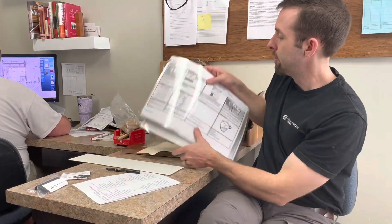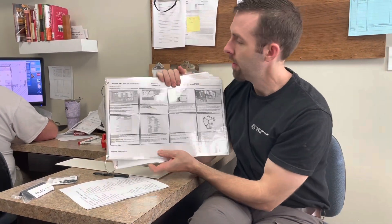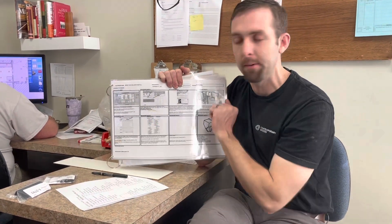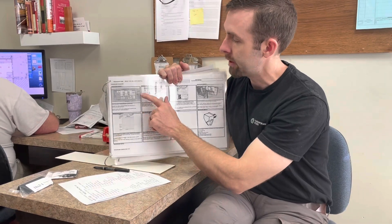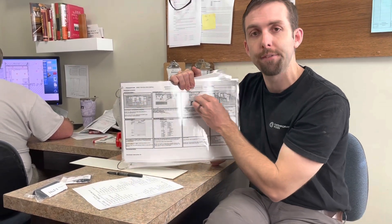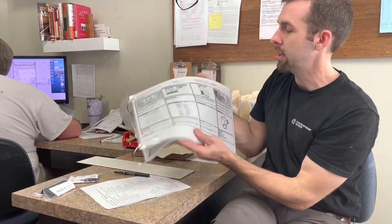We have procedures in our system that are a template of eight steps. Sometimes there's less steps, sometimes there's more. This particular procedure is briefing for delivery and install. The key is to find this in our system first, and that will set you up for the rough steps that you need to take. Those are prompts to help us remember what we need to do.